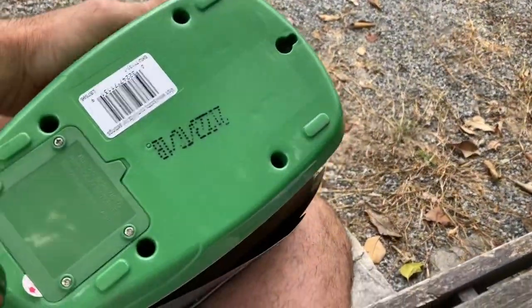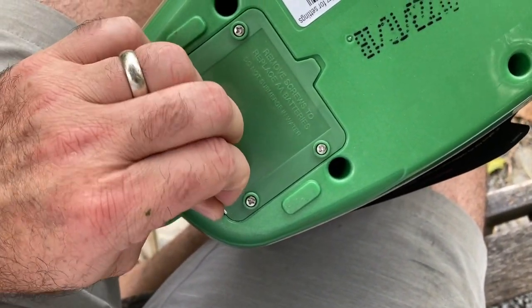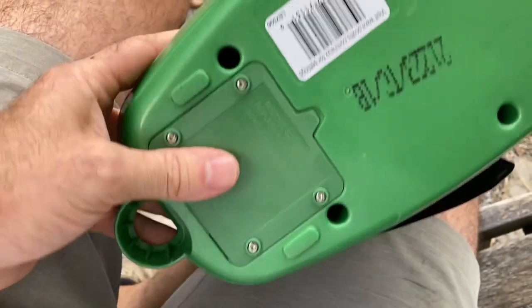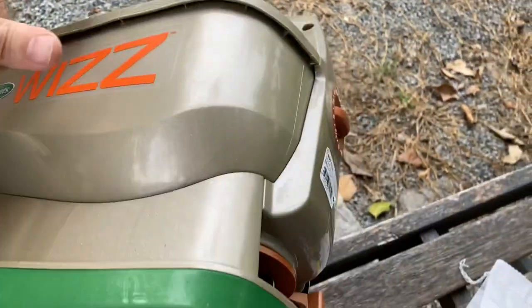I wanted to show you it does come with a little battery saver right here. After you buy it you have to remove this — it's like some toys. I think it takes four AA batteries.